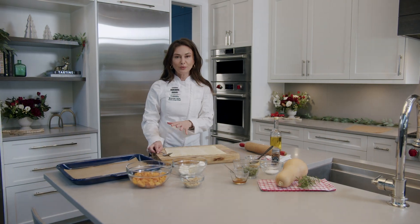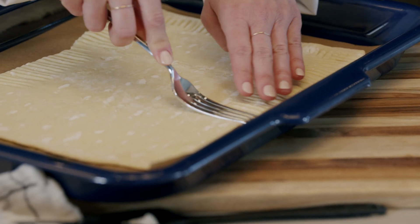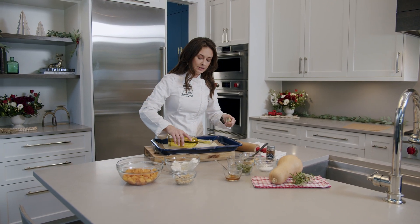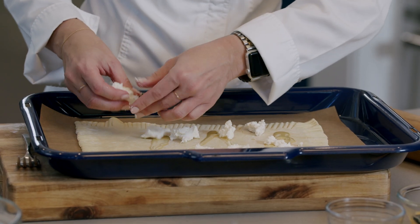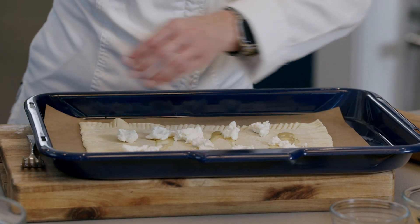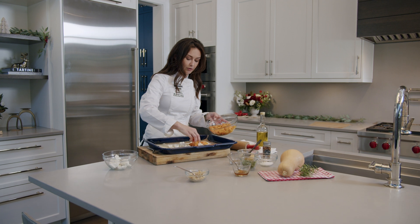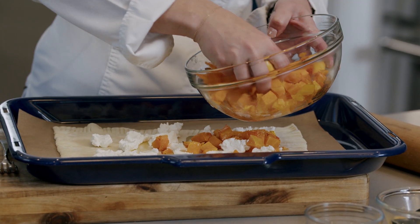I have my puff pastry rolled out and I've scored the edges with a fork. We're going to start by putting a little bit of olive oil on this as our base, then put our goat cheese down next — just scatter that about. Then we're going to take our roasted butternut squash cubes and sprinkle those on, and then top with some crispy shallots.